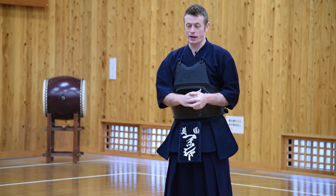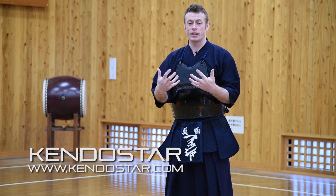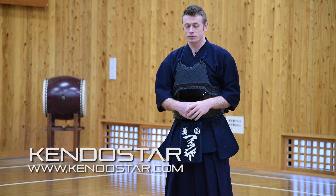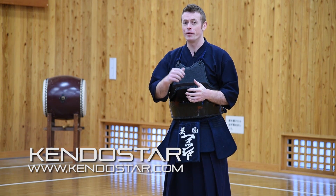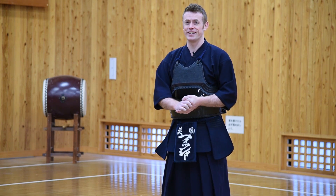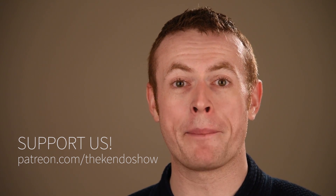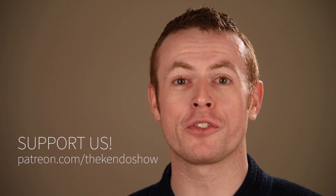The Kendo Show is supported by another project called Kendo Star — a brand new concept bringing to the world Japanese high quality Kendo-gu or armor, the Bo-gu that's specifically tailored to fit the needs of Kendo-ka around the world. It's all top quality stuff made in Japan, so make sure you get on to kendostar.com and check out what we've got over there. Thank you so much for watching this episode of The Kendo Show — if you enjoyed it, please consider contributing to our Patreon fund to help us keep bringing content to you on a regular basis and continually improving the quality.